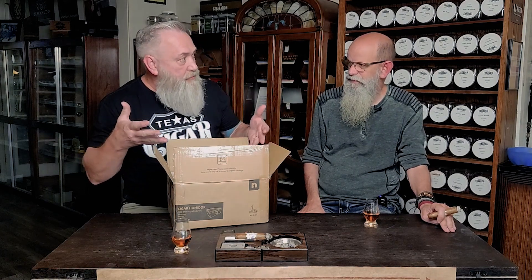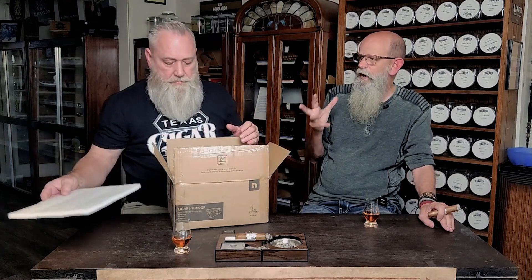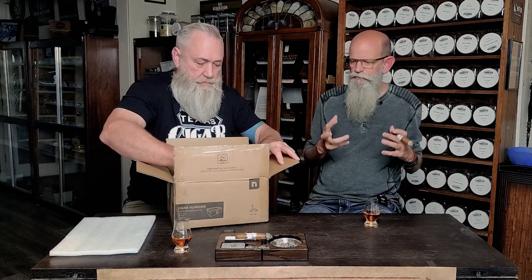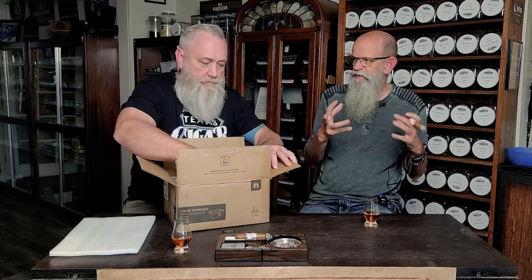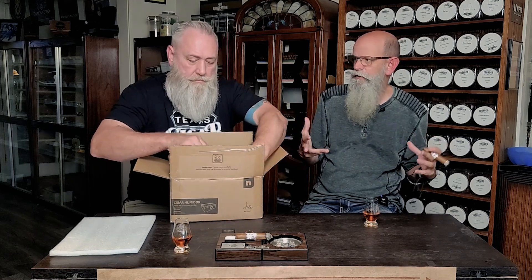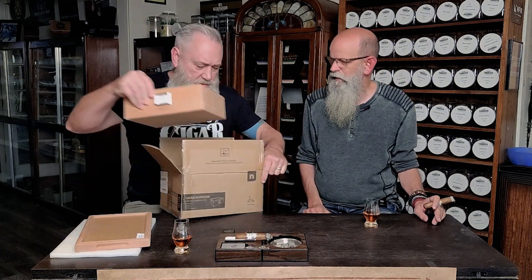I thought they just had electronic thermoelectric humidors, but he sent me a little tabletop. Tabletop and desktop humidors are like pride pieces — when you've got your brothers or sisters coming by and they see that desktop, that beautiful piece of craftsmanship that you're proud to show and display your cigars in. So I'm excited. We've got a lid here — oh, this is different.